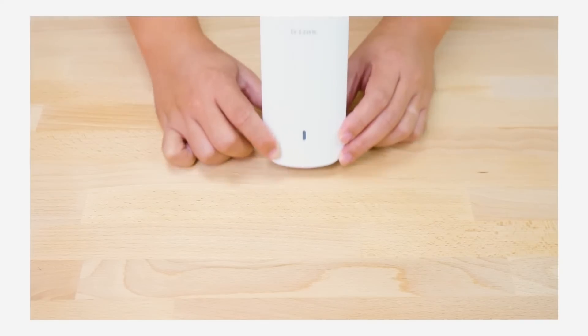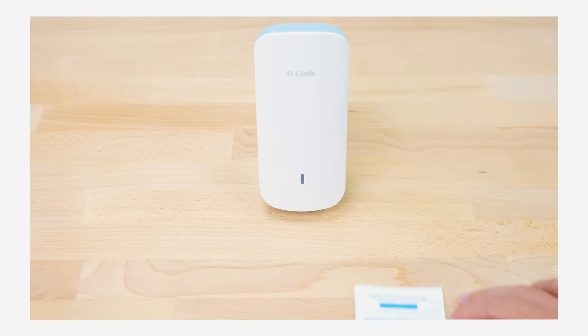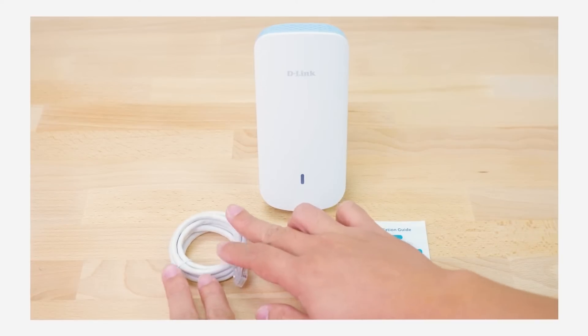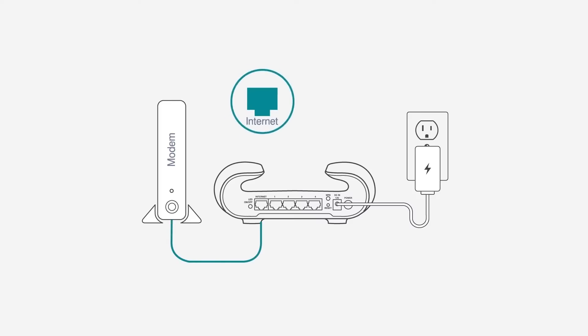The Aquila Pro AI E30 package contents include a Wi-Fi range extender, QIG, and Ethernet cable. Make sure your router is set up and connected to the Internet. The E30 should be close to your router for setup.